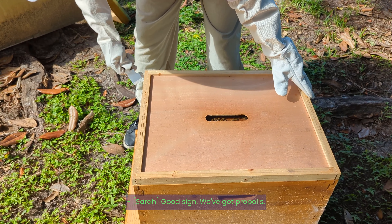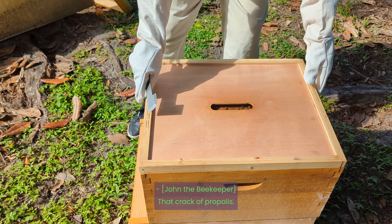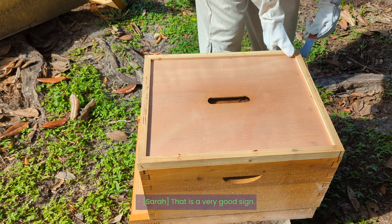Good sign — we've got propolis. Here, a nice pop. That crack of propolis — that is a very good sign.